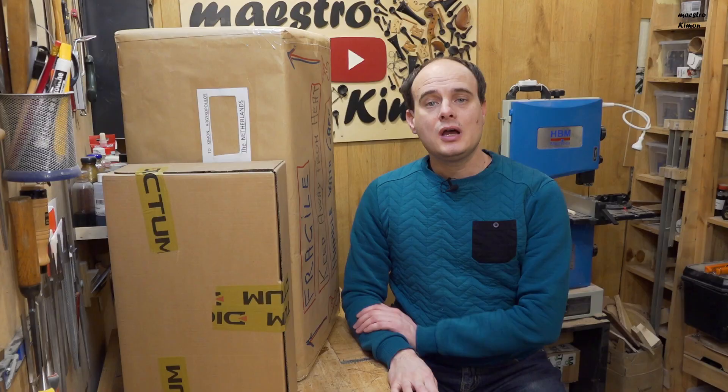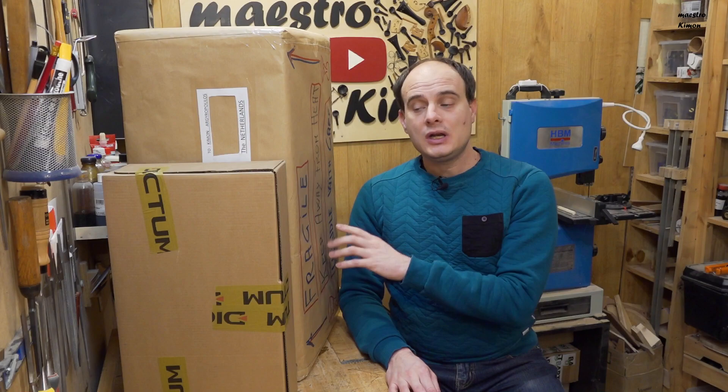Hello and welcome to today's video. As you see, I have two boxes. One is from Dictum and the other one comes from Italy. Let me open them both to see what is inside.